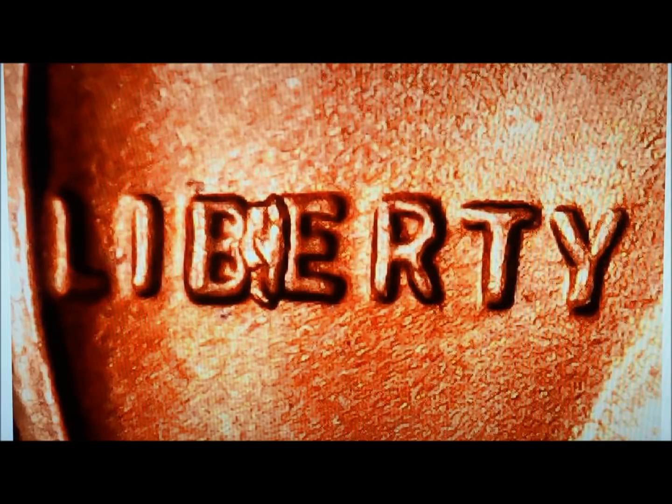Hey YouTubers, JB Coins here with another video. This one is pretty obvious to some of you what it is. This photo was sent to us by one of our subscribers who found this in his change.